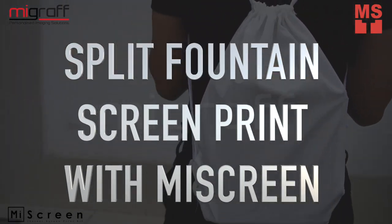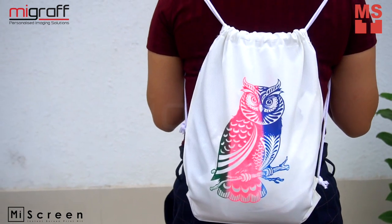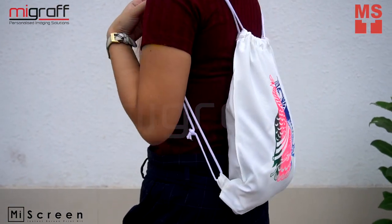String bags are on trend nowadays, not just in sports but also in fashion. Screen print yours now with MyScreen and be on the latest trend.